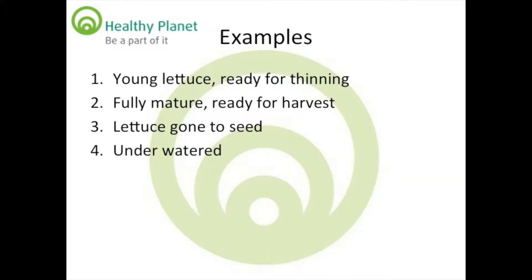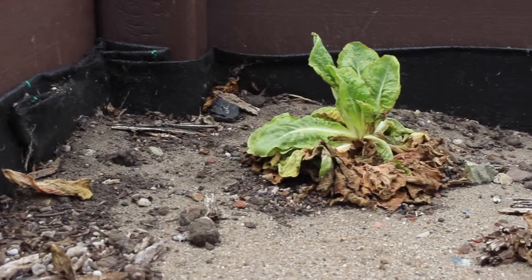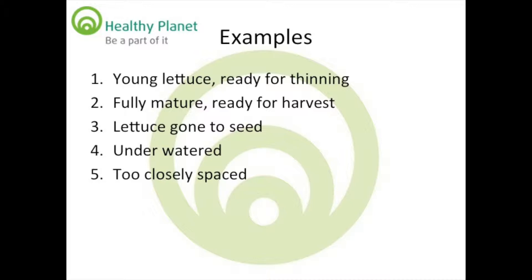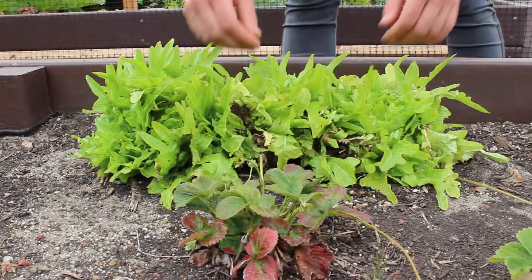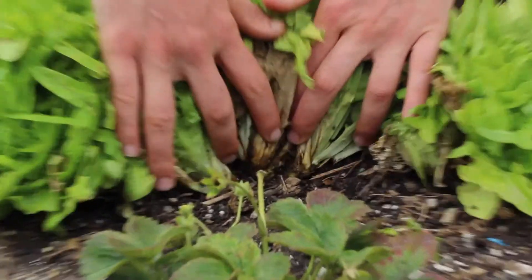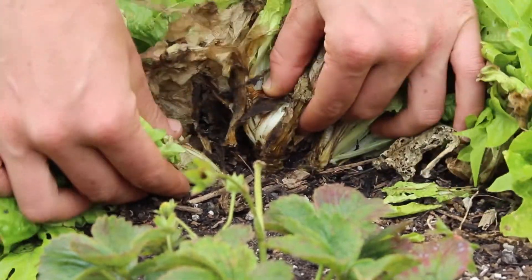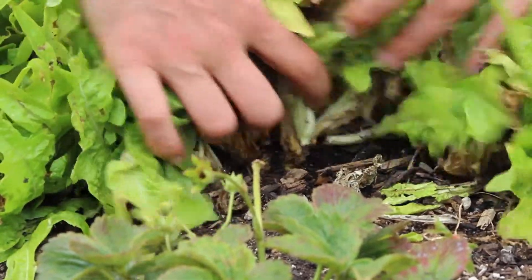This is an example of a lettuce that wasn't watered enough and is stunted and dying. This is an example of lettuce that weren't spaced properly, so the plants competed against each other and the growth was stunted. None of these look very healthy.